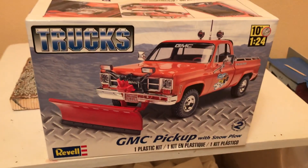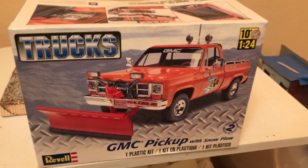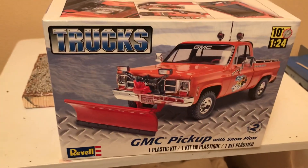Happy Saturday, y'all. It's done. Here's a reveal video.